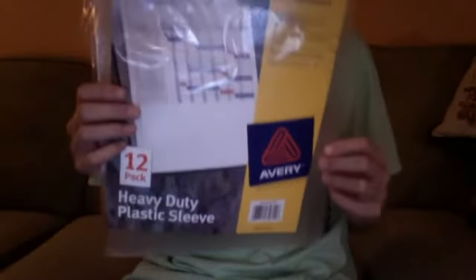With my plastic, I use Avery heavy-duty plastic sheets. My dad got these at Office Depot. So here's the actual plastic sheet — this back part right here isn't very see-through, and I'll show you that.